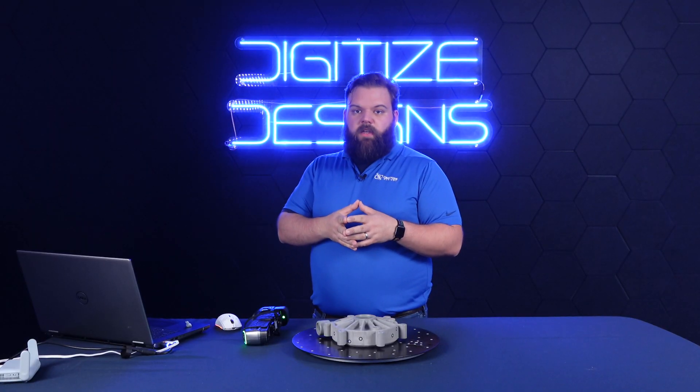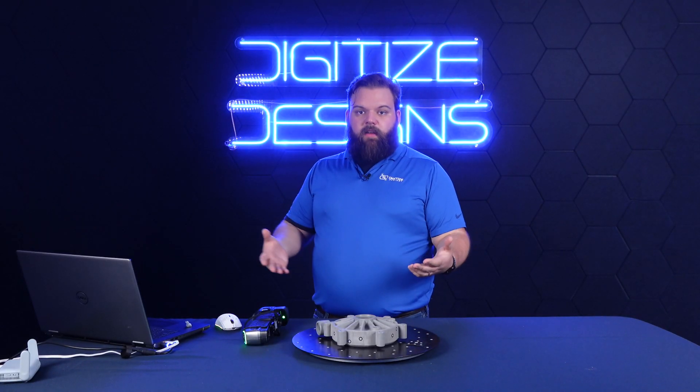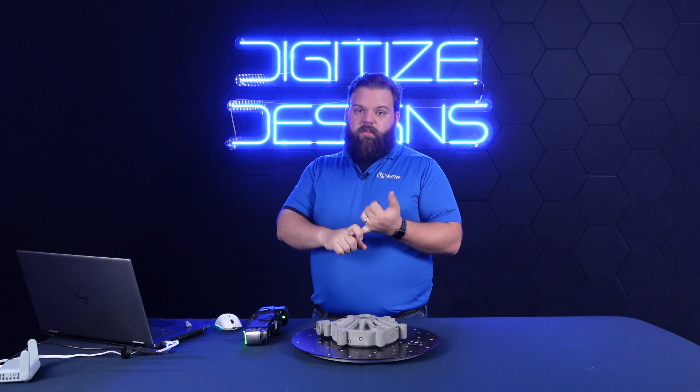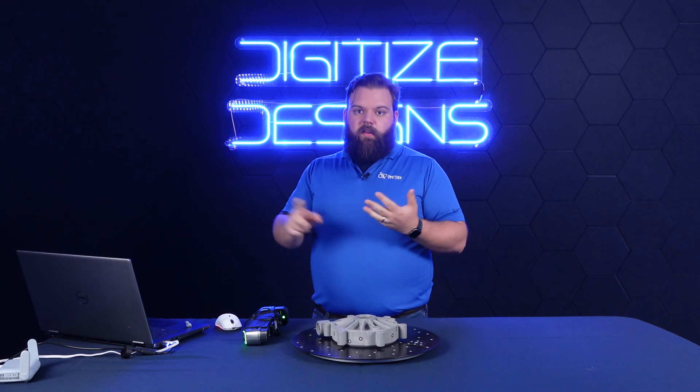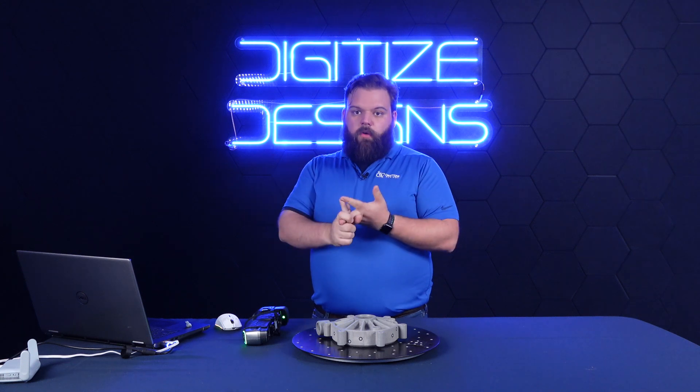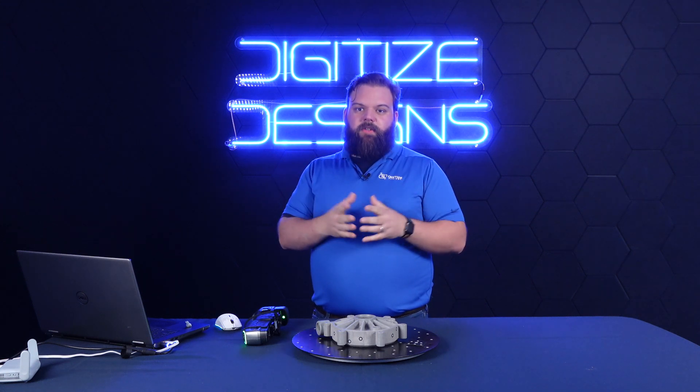This has been an overview of the SimScan E. If you've got any questions or would like more information, please let us know. Visit our website at digitizeddesigns.com, shoot us an email at info@digitizeddesigns.com, or just give us a call and we'd be happy to talk to you and answer those questions.